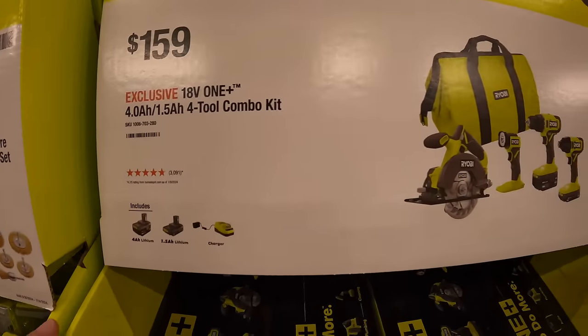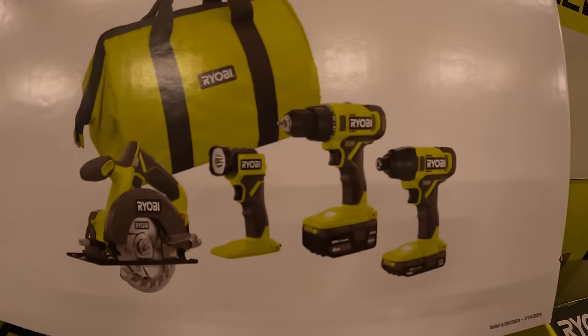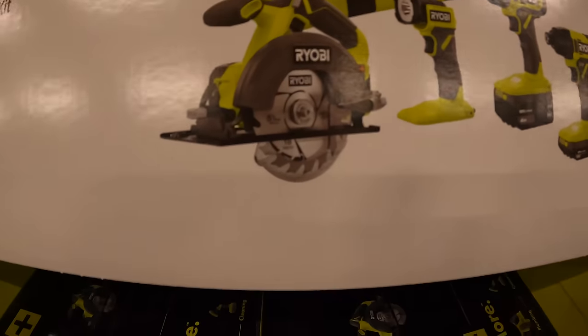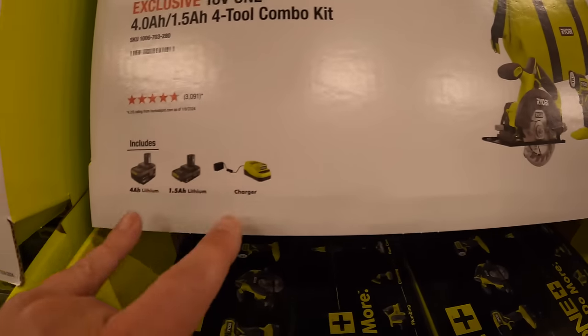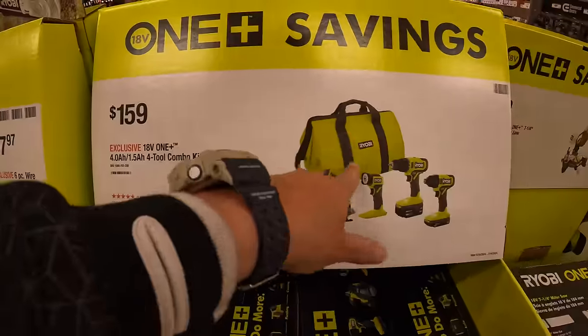$159 for this four-tool combo kit. These are all brushed tools, by the way: impact driver, drill driver, work light, and a 5.5-inch circular saw. Two batteries — a 4 amp hour and 1.5 amp hour — and a charger, and of course a big bag.